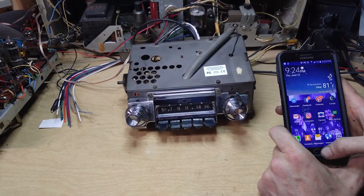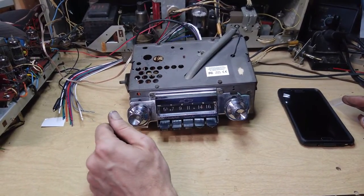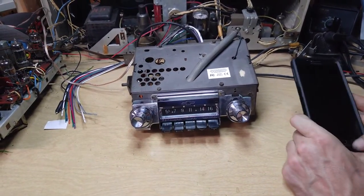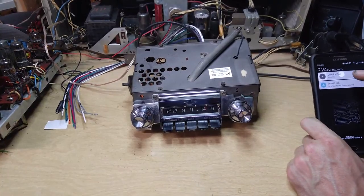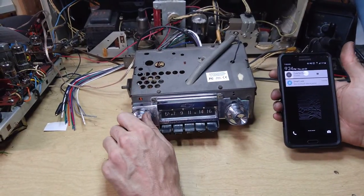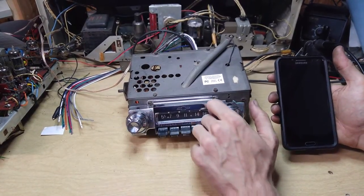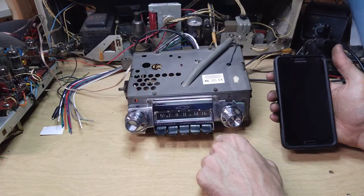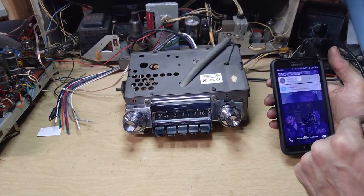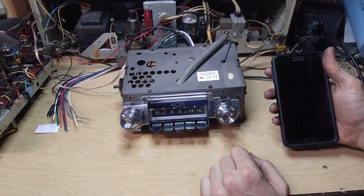Now, since the device is connected but there's no audio playing, we're still listening to the tuner. But as soon as we start to play audio, it will switch over. Volume is controllable here, and the tracks can be advanced either way — forward and back.